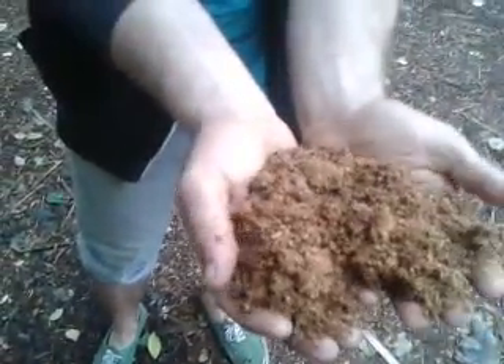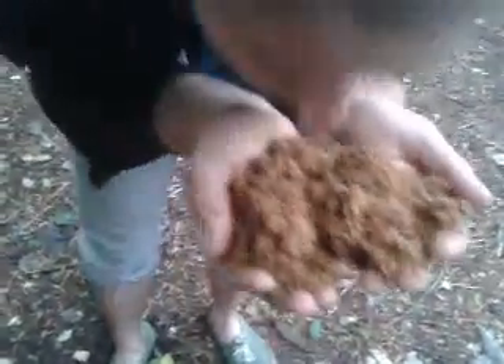So this literally is like three or four month old human shit that you're looking at here, mixed in with sawdust and bokashi. And obviously you can't smell it from here, but that smells like wood chip. It's sweet soil, right? It doesn't smell bad at all.